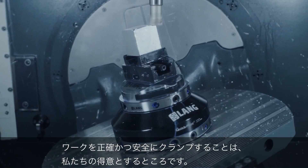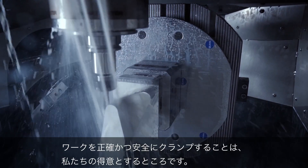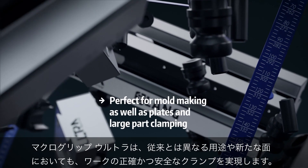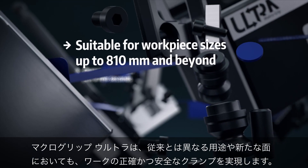It has always been our specialty to clamp parts precisely and safely. MacroGrip Ultra does just that — in other application areas, in new dimensions.